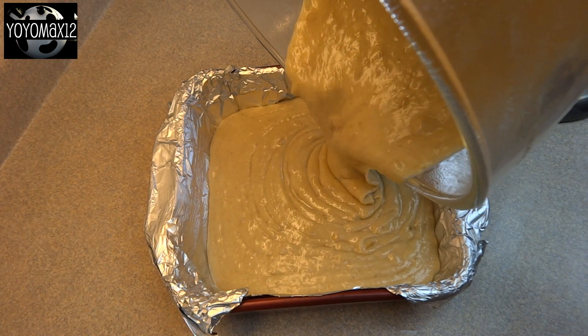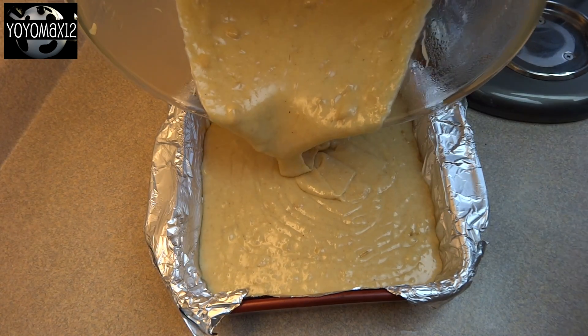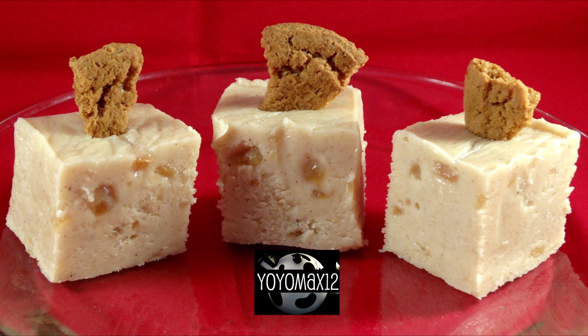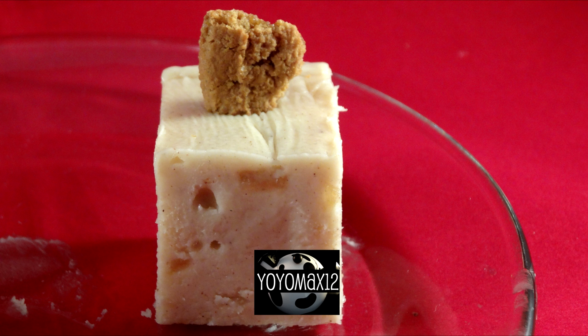Pour the fudge mixture into a prepared 8×8 inch square baking dish that's been greased — I lined mine with greased aluminum foil. Then put this in the refrigerator and allow it to set and harden for 3 or 4 hours, or overnight.